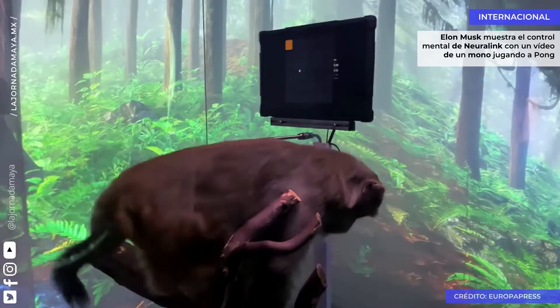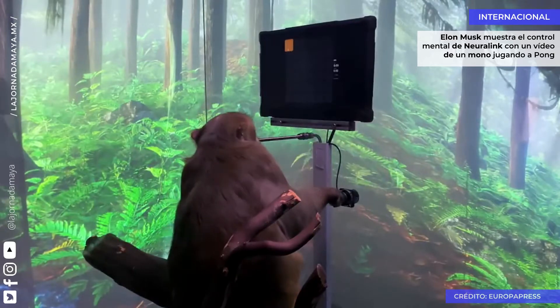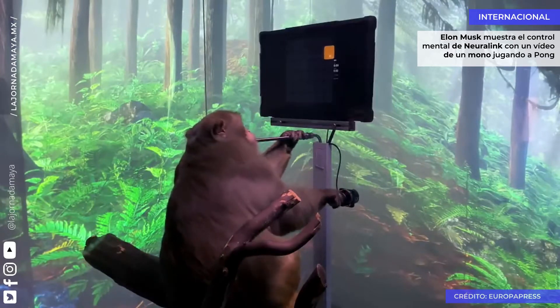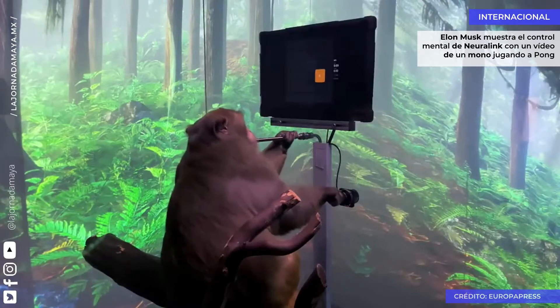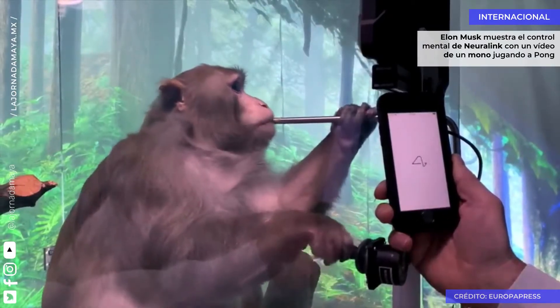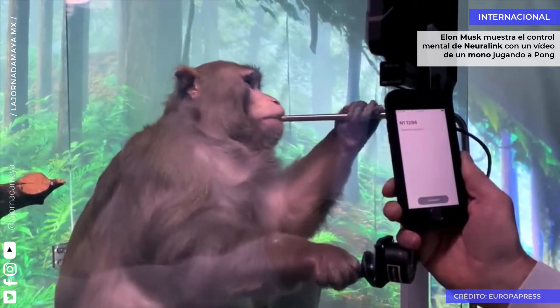He's a nine-year-old macaque who had a Neuralink placed in each side of his brain about six weeks ago. If you look carefully, you can see that the fur on his head hasn't quite fully grown back yet. He's learnt to interact with a computer for a tasty banana smoothie delivered through a straw. We can interact with the Neuralinks simply by pairing them to an iPhone, just as you might pair your phone to a Bluetooth speaker.